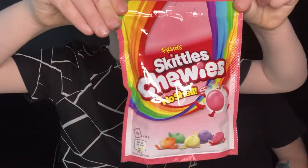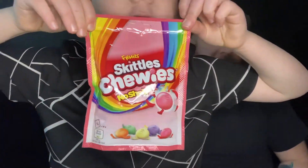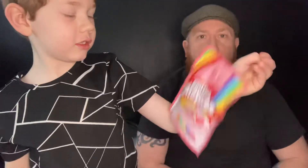But they're special Skittles. They are Skittles without a shell. They are Skittles Chewies. They're just really chewy with no crunch. Softer texture.